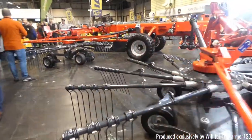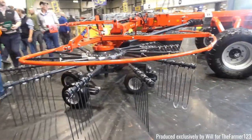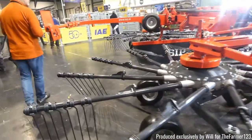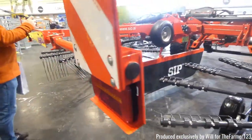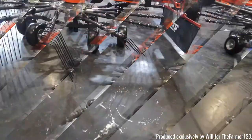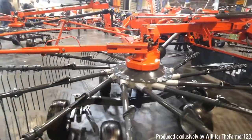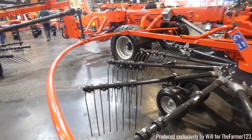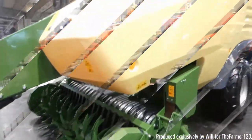Also one of their big four rake rowers here. These really are massive machines and they're also quite long, so I reckon they will be difficult to transport down the road.